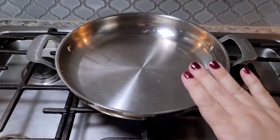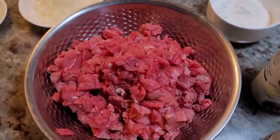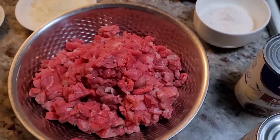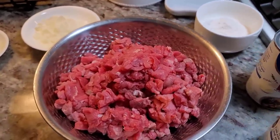You'll want to preheat your pan. You could season your meat in the bowl and mix it — I'm just going to do it in the pan. I'm trying to make this as easy as possible, but you could season your meat before you start to brown it. I'm just going to skip that step.